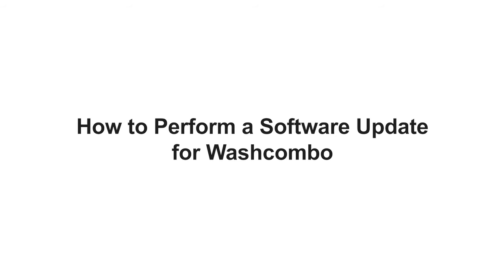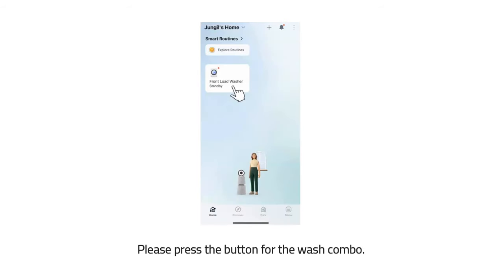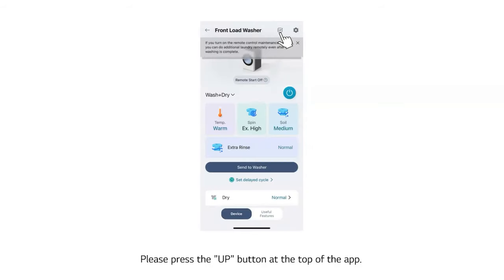How to perform a software update for an LG Wash Combo. Please press the button for the Wash Combo, then press the Up button at the top of the app.